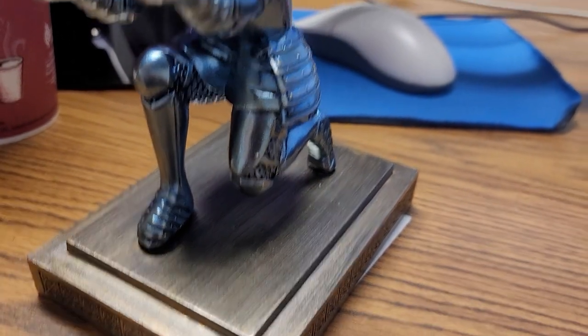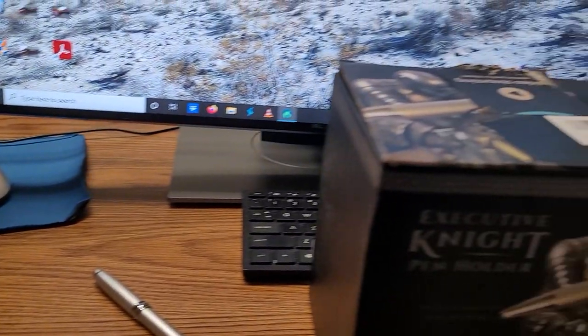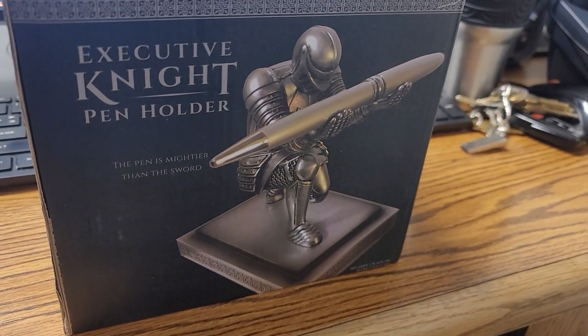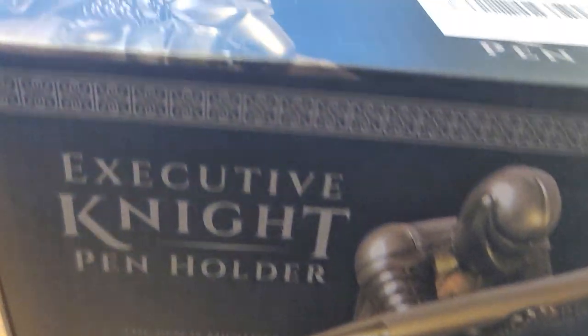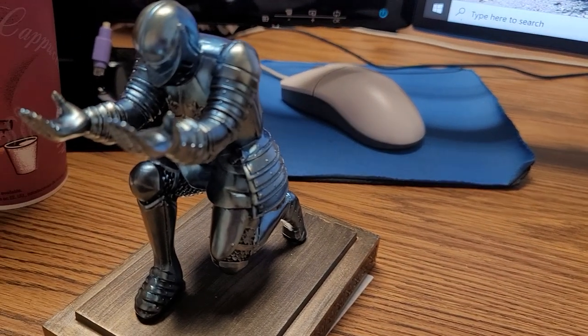So I will glue it in with some super glue. This is the box that it came in. Thank you for watching.